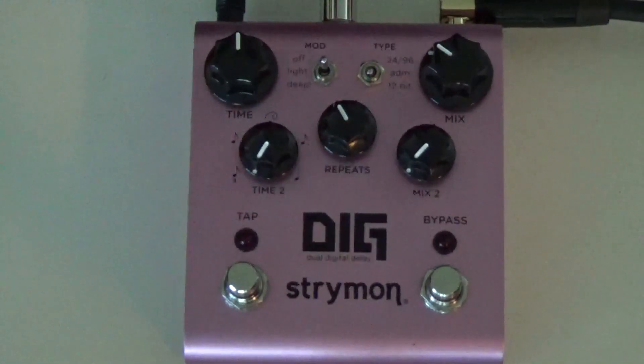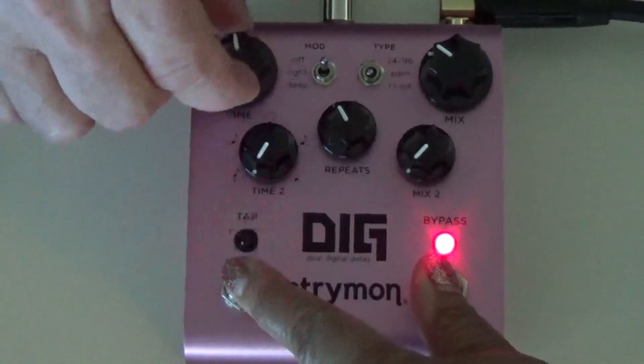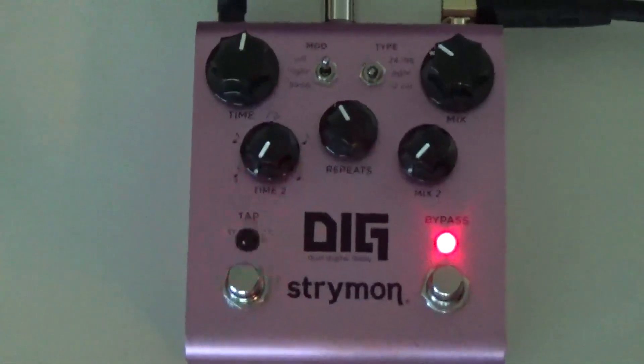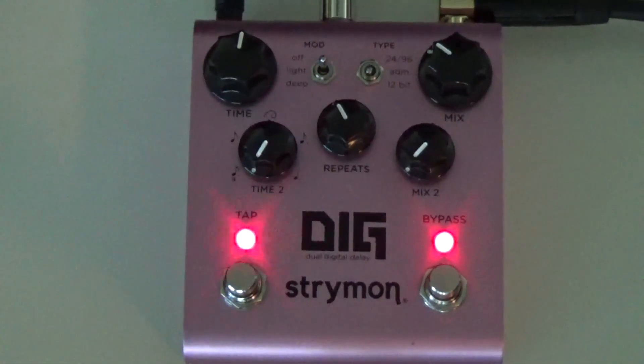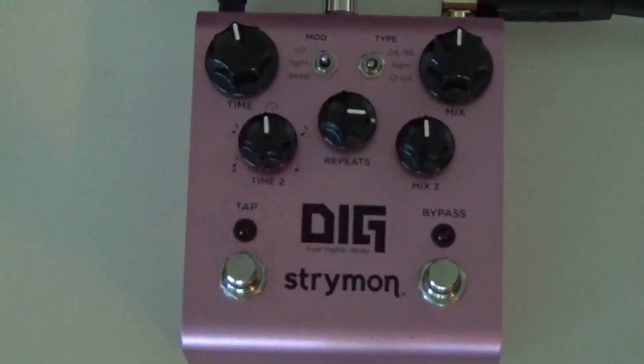If you press and hold both buttons and move knobs to certain positions, you access secondary features — there's a whole bunch of different things, just too many to go into here. Check out the Strymon videos for all of that. Okay, let's listen to it. The first setting is what Strymon calls the Cavernous setting — we're going to go through about three or four settings so you can hear them and see where all the knobs and switches are. Here's Cavernous.